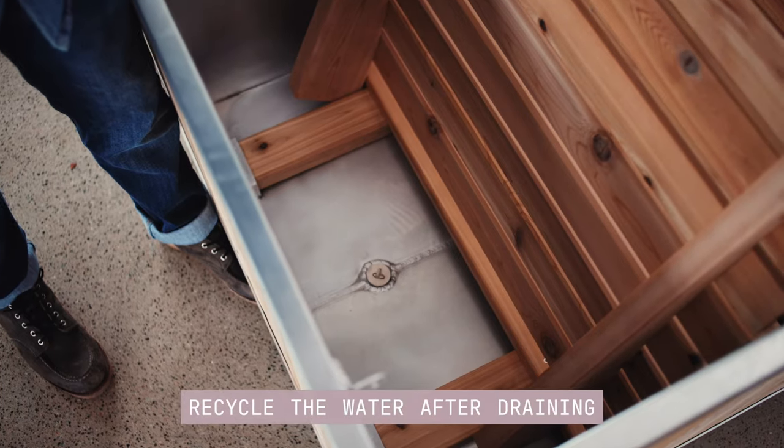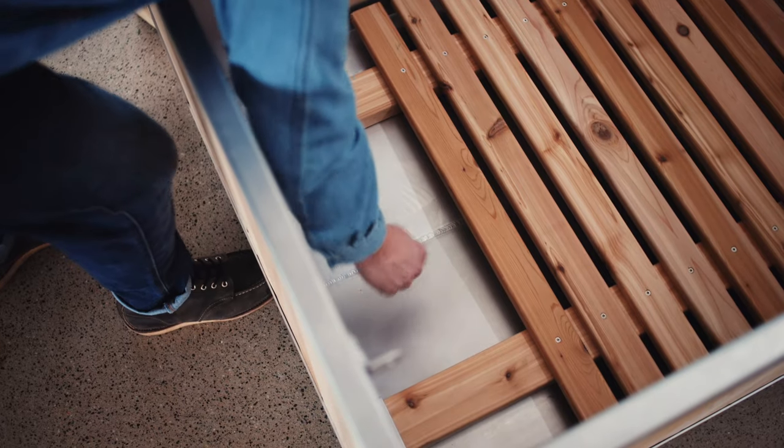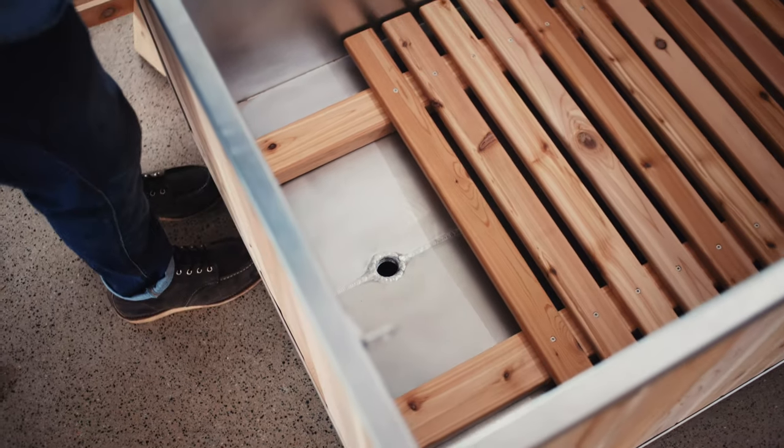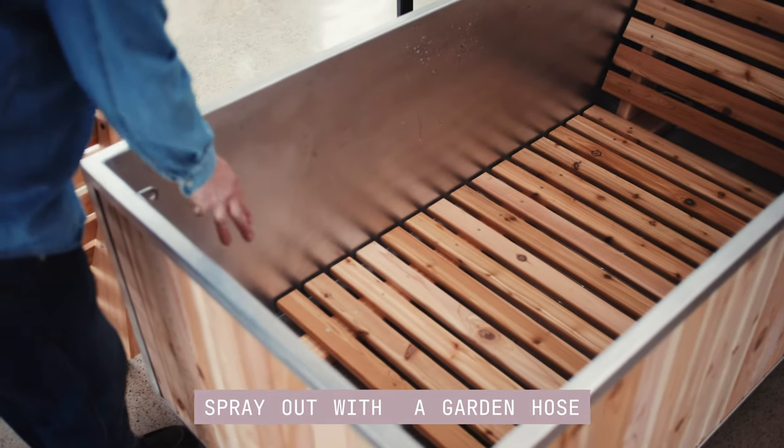Don't forget, you can reuse the water in your garden if you haven't used any harsh chemicals to treat the water. The Goodland hot tub has an oversized 1.25 inch drain hole and a sloped base, making cleaning and spray out super easy.